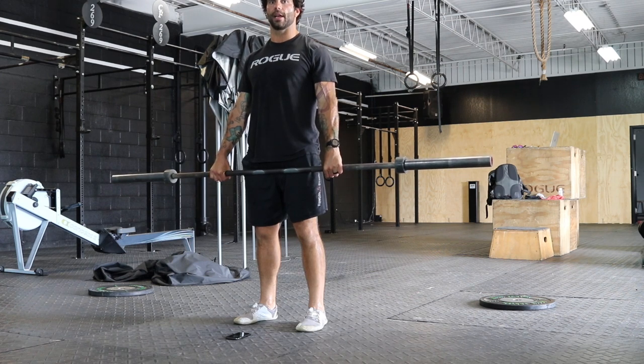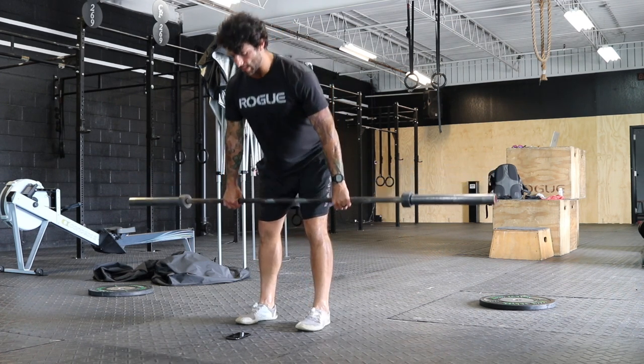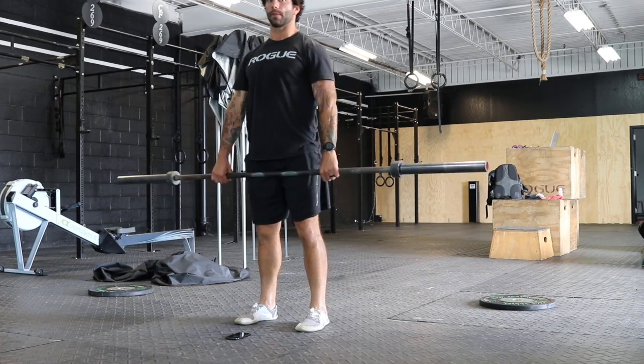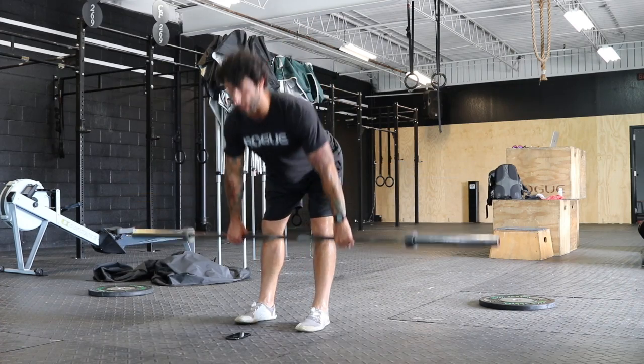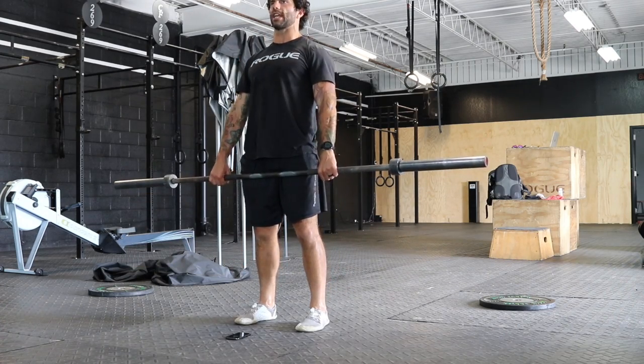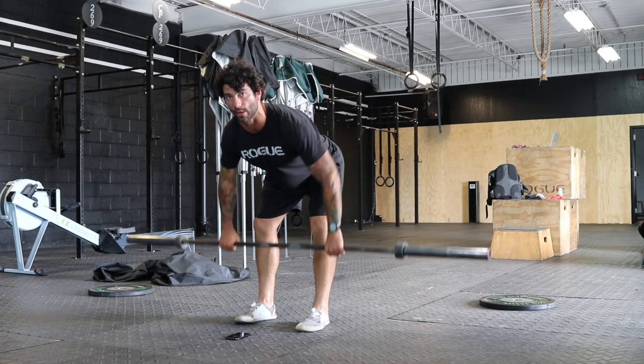Elbows point to the back, lats are engaged so we're pulling that bar into us. Soft knee, we're gonna track down — very little knee bend, lots of stretch in the hamstring and in the low back, but we're pushing the hips back to keep the spine long. After those four reps, we're gonna do four bent over rows.